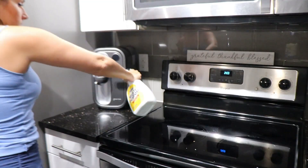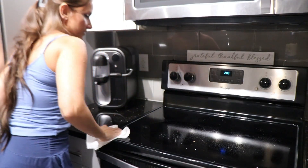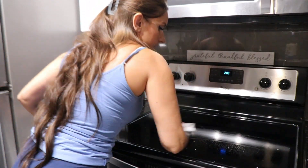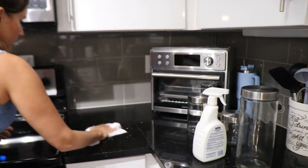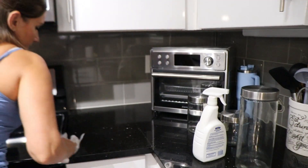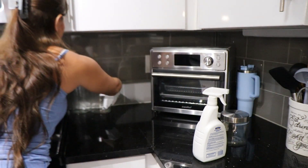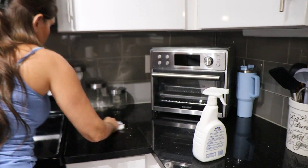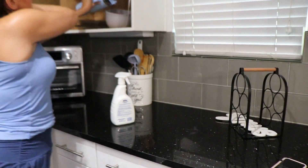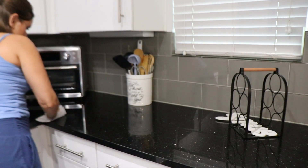Next up I'm using my Mr. Clean mixed with water to clean off my countertops in my kitchen and my stove as well. I'm just doing a little spray here and there and then wiping it all off with a paper towel. If you haven't tried that new Mr. Clean yet, you truly are missing out on one of the best smelling Mr. Clean cleaners ever — it smells like fresh laundry.